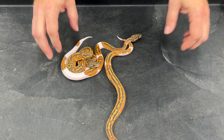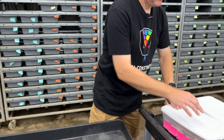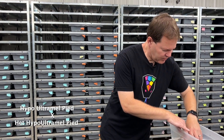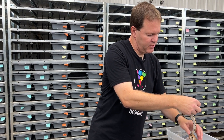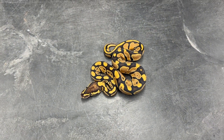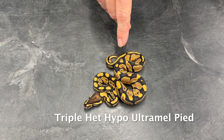Now this second clutch is getting into the really good stuff. This clutch was from my hypo ultramel pied bred to a triple het. We'll start with the most simple snake in the clutch — it's obviously a normal, and because the father is a hypo ultramel pied, this one is 100% triple het for hypo, ultramel, and pied.